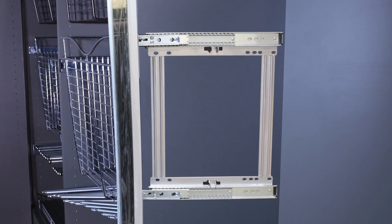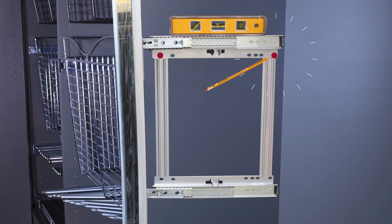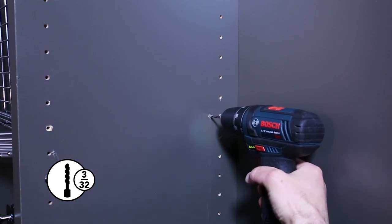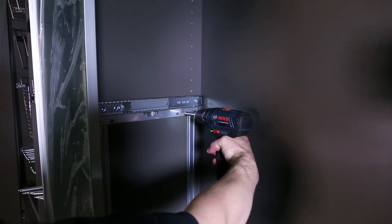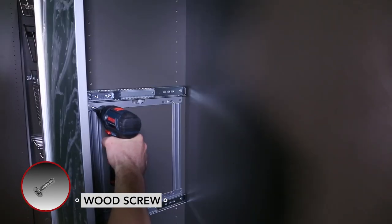To work around the system holes or install on a flat surface, have someone hold the mirror to gauge the placement. Ensure it is level and mark four holes through the frame with your pencil. Pre-drill the holes using your 3/32 inch bit. Align the frame over the pre-drilled holes and secure using the four wood screws.